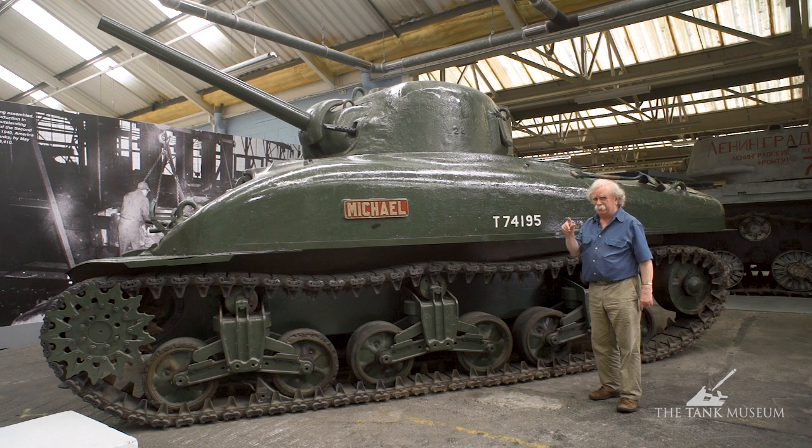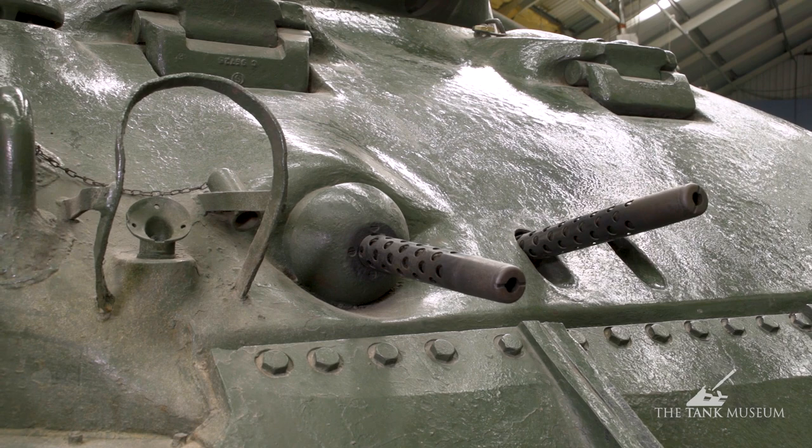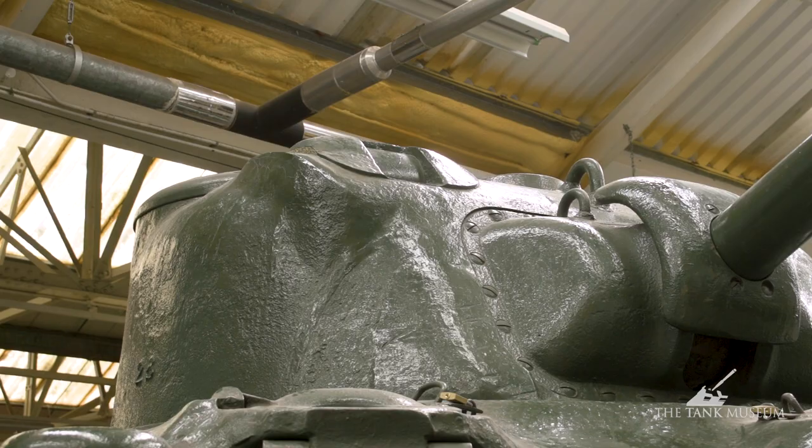There are two other features peculiar to the tank which are worth looking at. One is at the front where there are two machine guns — or at least two holes for machine guns, I think there's only one gun in there now — sticking out the front. They're in addition to the ball-mounted machine gun fitted to the co-driver, the lap gun as they called it, but those two machine guns which are more or less fixed, with a limited amount of elevation, are there purely for the driver to fire.